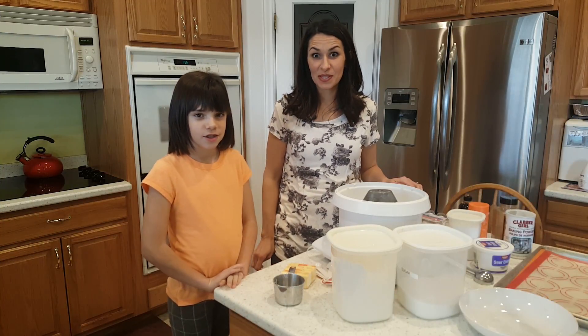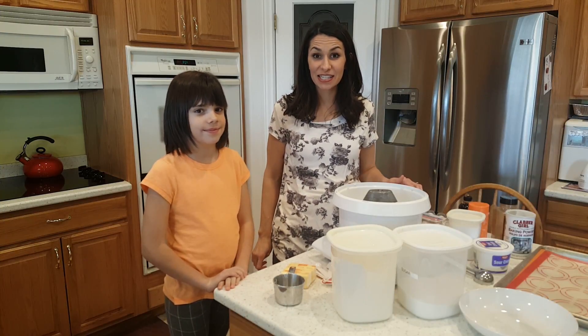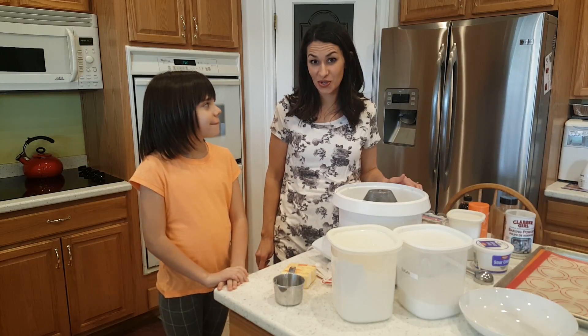Welcome to another episode of our cookies series. Today we're gonna make snickerdoodles.